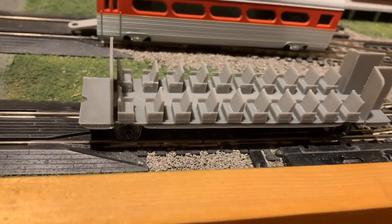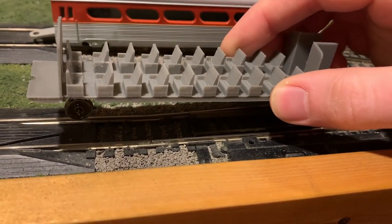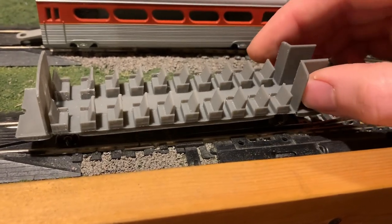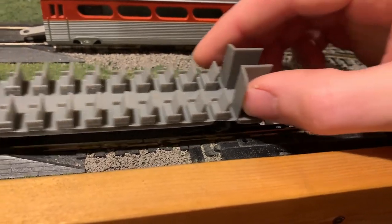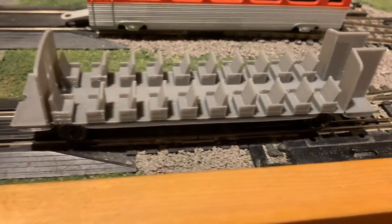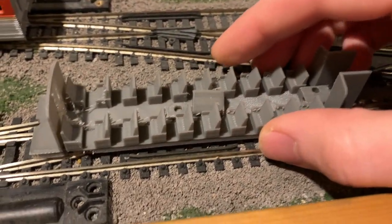But for anyone who does have a 3D printer, I will actually be putting this online for free download for anyone who wants it. All you've got to do is get that file, load it into your printer, and off it goes. And when it prints out, this is what you get.